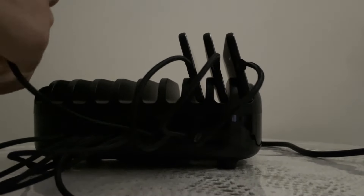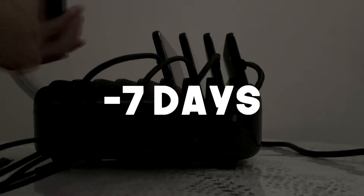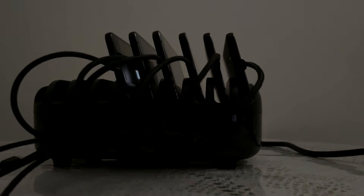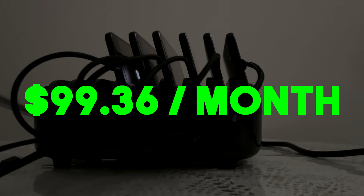If we add some slippage of about seven days that don't credit, we're left with a profit of roughly $99.36 a month. That means we'll have our brand new phone farm paid off fully in just four months, and everything after that is simply just profit.